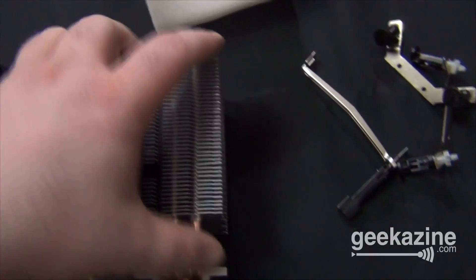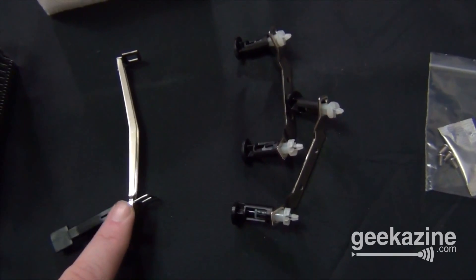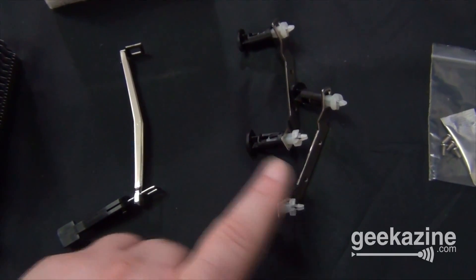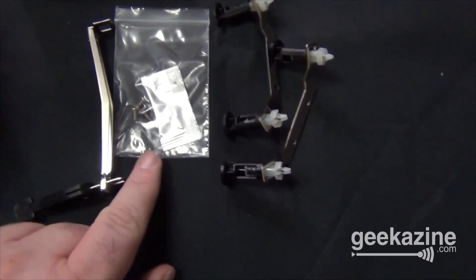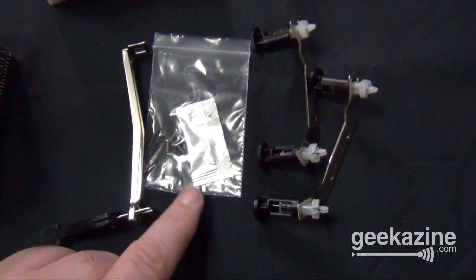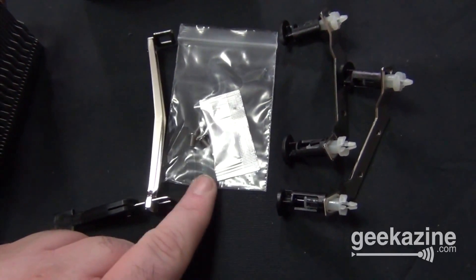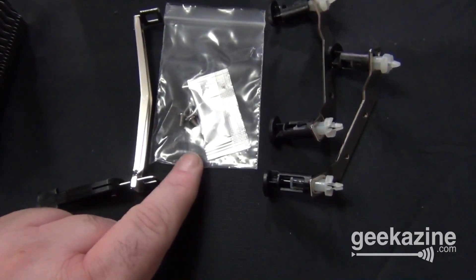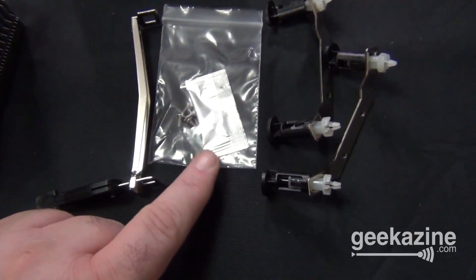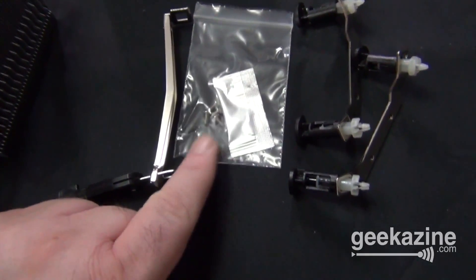This is a standard heat sink fan, so it'll work on Intel and AMD processors. This is the AMD clip right here, and these are the Intel clips right here. You also get some thermal paste and some screws. If you decide you want to use different thermal paste you can purchase that, but this should do the job. The screws are for the Intel adaptation, which we're not going to do — we're going to do the AMD connection.